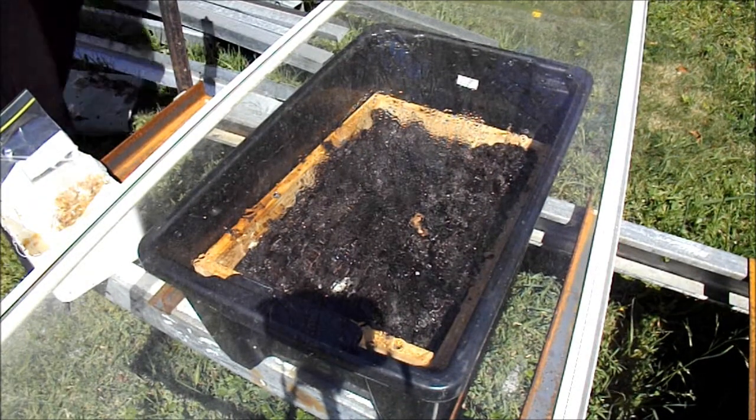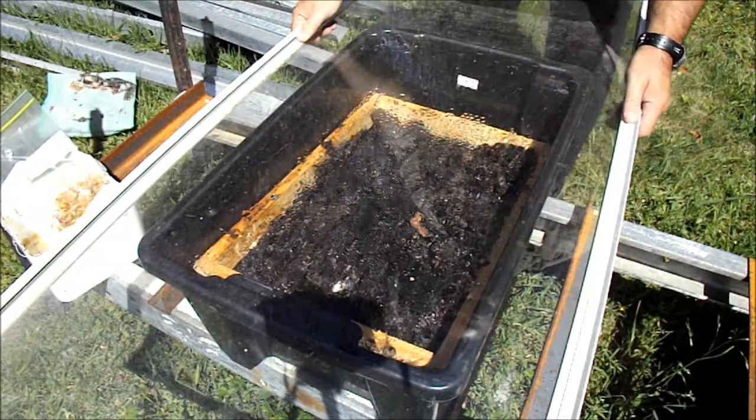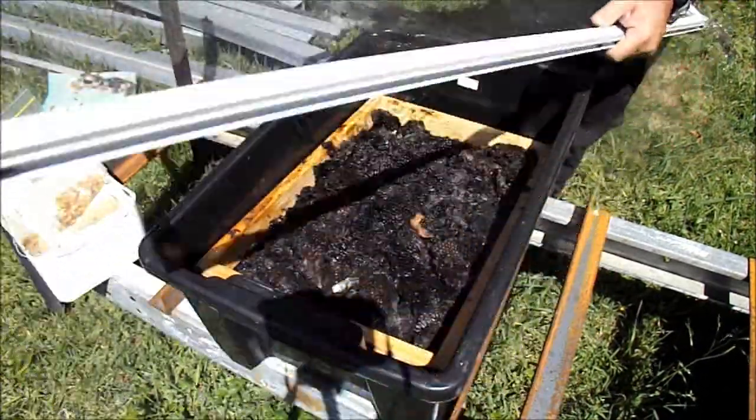G'day, Sambo here. I've been away for a week but the temperatures haven't been real high, so we'll just have an update on this wax melter.